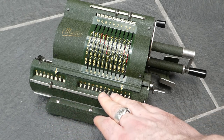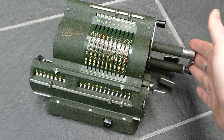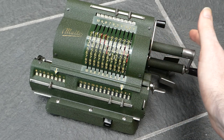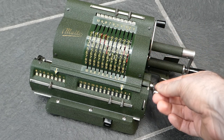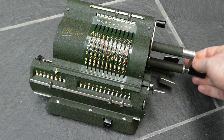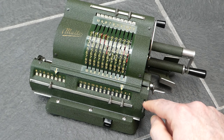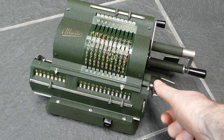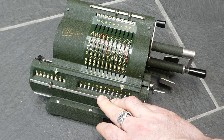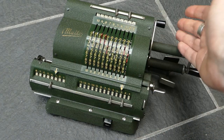You can clear the counter and the main register using this clearing lever here. All the controls on this machine are on the right-hand side so you can operate it with just the right hand. By default the clearing lever clears both the counter and the main register, but if you first move this small lever here, then the clearing lever will only clear the counter and leave the main register alone. The input can also be cleared with this lever.